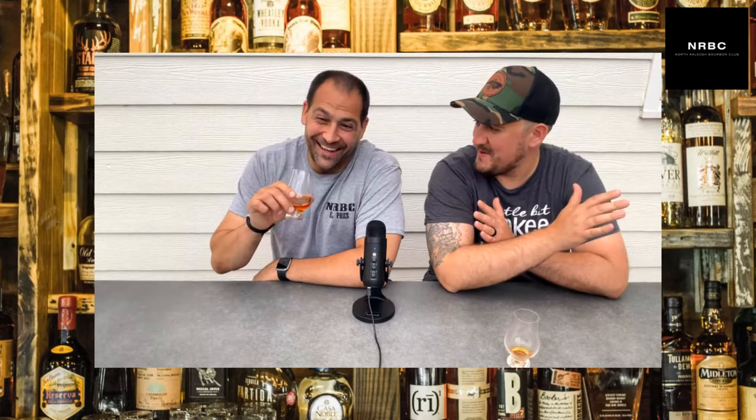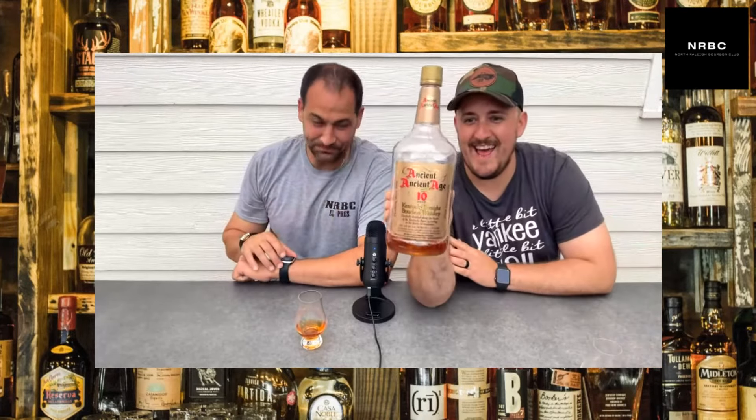We're going to go in price range, starting at 15 bucks and working up to 50. There's no bourbon for 15 dollars that tastes any good — I disagree! Alright, let's do it. Our first bourbon at 15 bucks — it's a plastic bottle. Look at that.